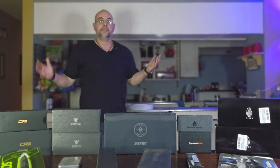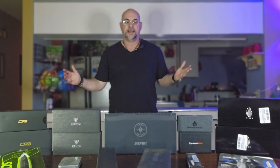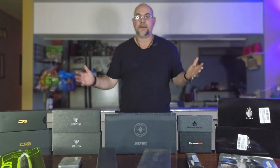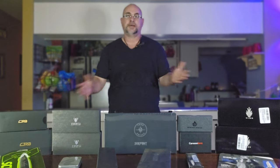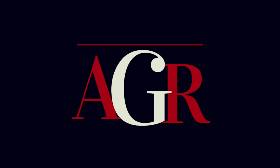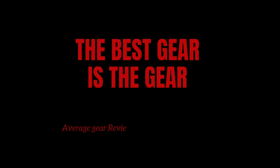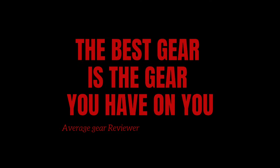So listen guys, when I mess up, I'm going to be the first one to admit it. And this time I messed up so big that I'm having to record this in the dining room just so I could get all of this into the picture for you. Welcome to Average Gear Review. I think I really might have messed up this time, but the best gear is the gear you have on. Welcome to the channel — Average Gear Reviewer here.